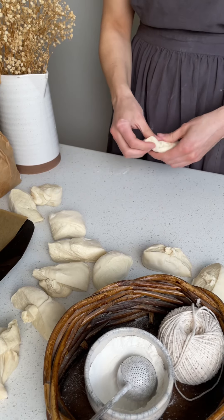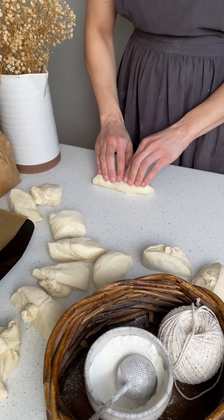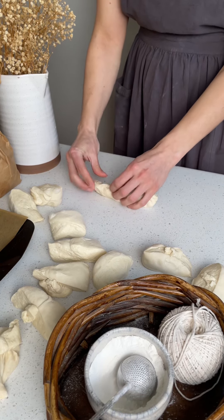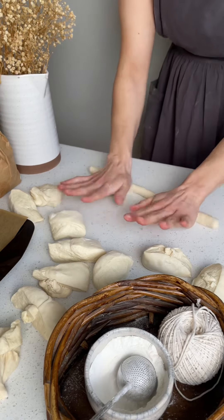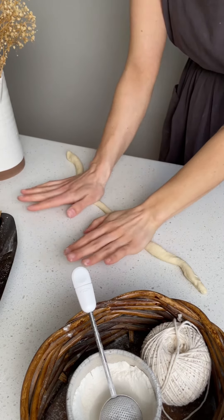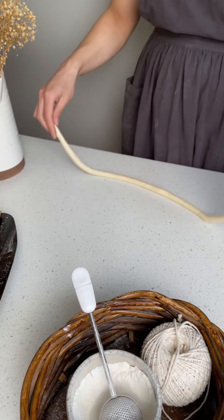To get a nice pretzel shape, you want to make sure you're rolling the dough to about 20 to 24 inches long. That means you're going to have to rest the dough in between rolling so it's a little bit easier to roll out. Do an initial roll, set it aside, let it rest for about 30 minutes, and then roll it again to about 20 to 24 inches.